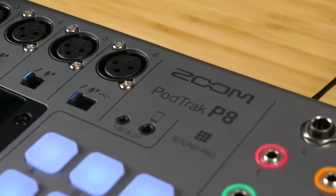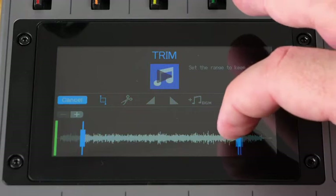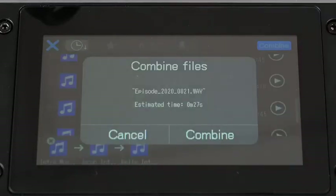However, the P8 has editing tools built right in. Use the P8's touch screen to trim, split, and adjust the volumes of previously recorded takes. You can even add background music, export an MP3, rename files, or assign a clip to one of the sound pads. Once you've edited your clips, you can even combine them into a completed episode.